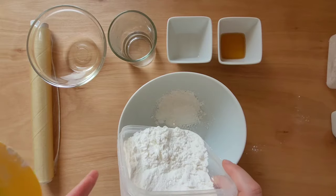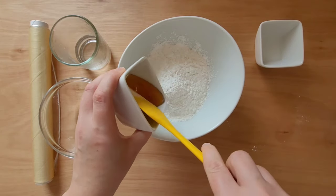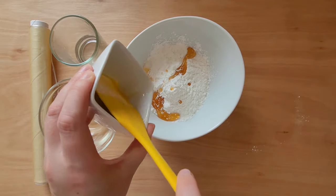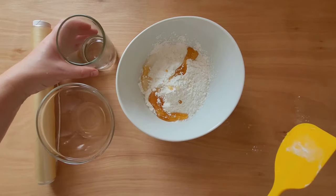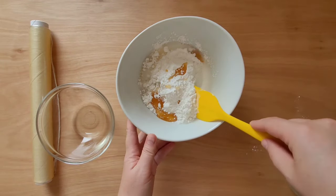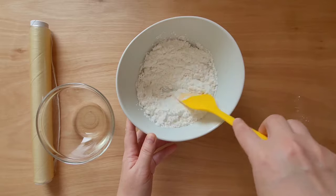In a bowl I combine the dry ingredients, glucose syrup, glycerin, and boiling water. I need to stir first with the silicone spatula and then work with my hands.